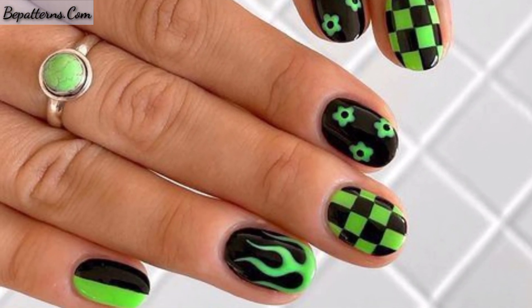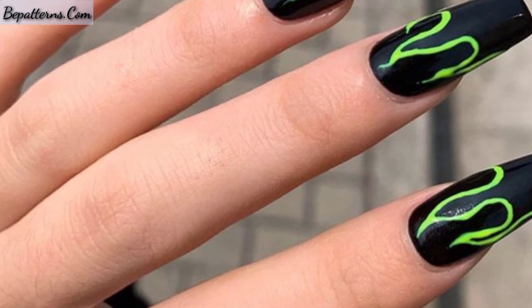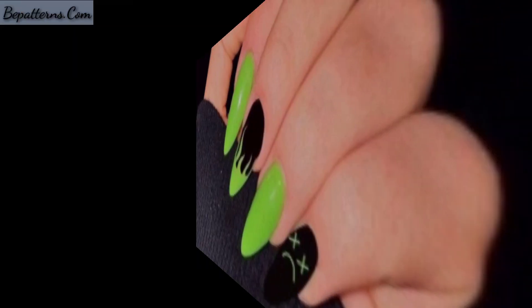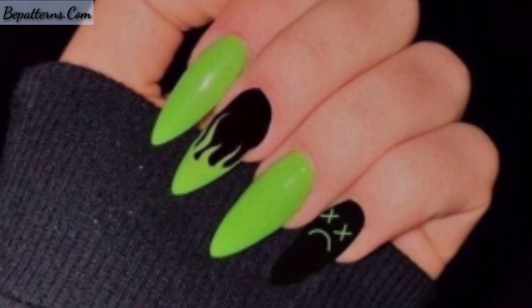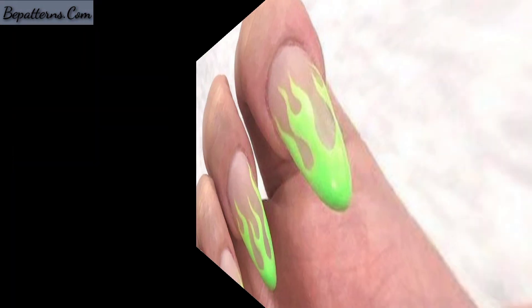In this video you can see simple flame nail art, simple flames on one nail, neon and white flame nail art designs, black and orange glitter, and yellow nails.